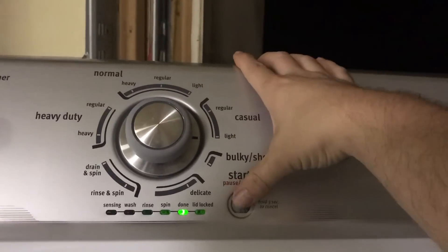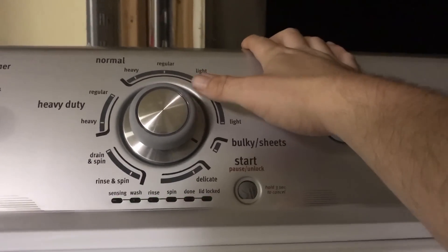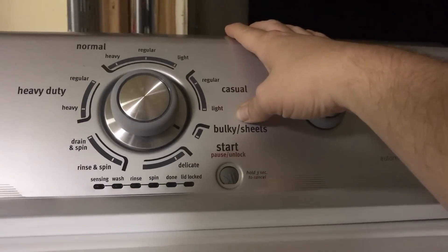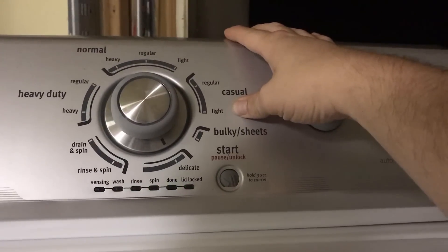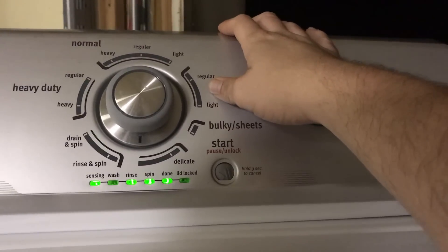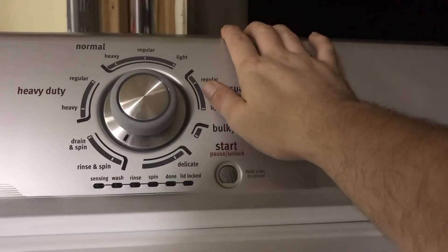First thing we're going to do is check error codes. We got: sensing, spinning, done. Sensing, rinsing, done. Sensing, spin, and done.